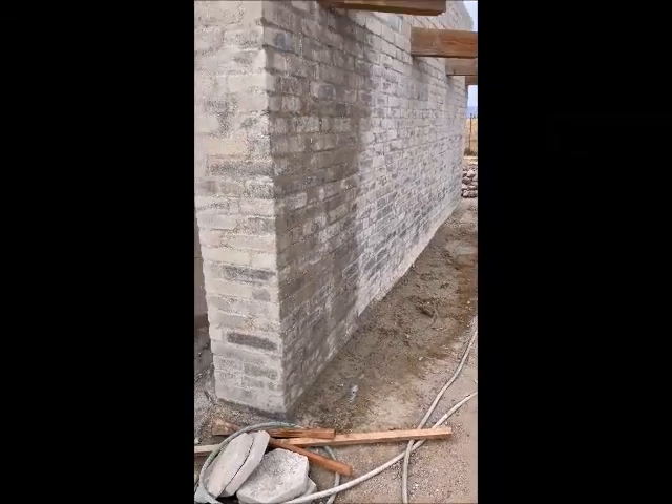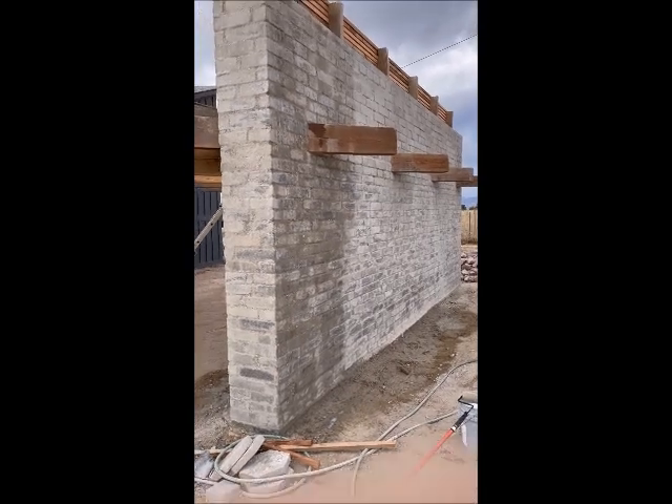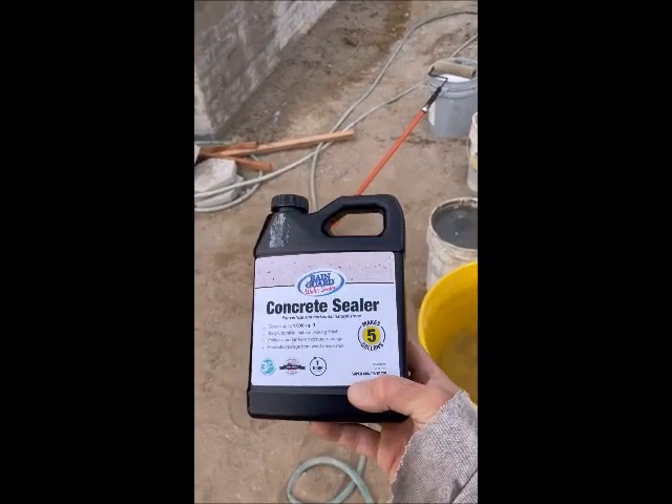Hi everyone, this is Ryan Runge with AECTEarthBlock.com, and today I'm talking about masonry sealers. In particular, today I'm using this Rain Guard Water Sealer.